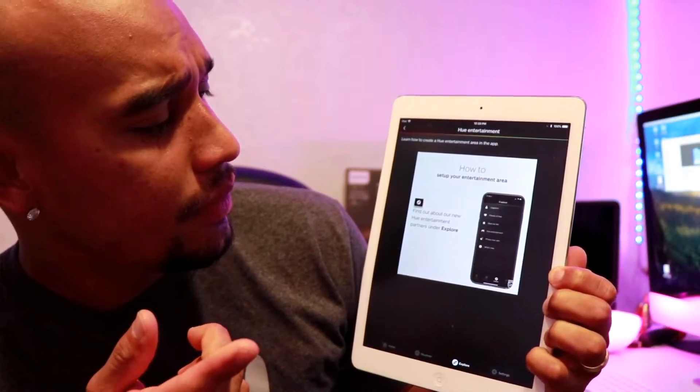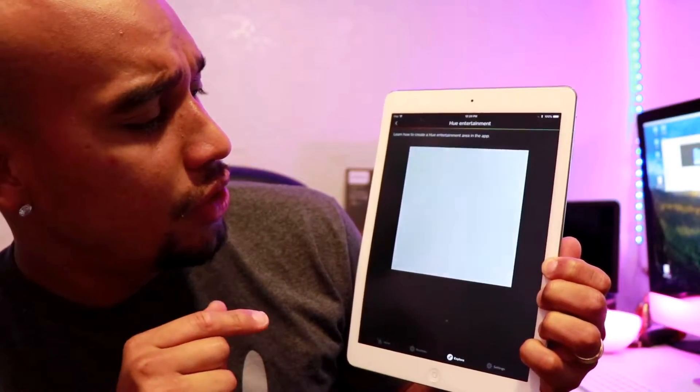So that means you need to use a third-party app to use the entertainment areas. You know, you turn on the TV and you're expecting to do that — that's how they show it in the video. The lights are supposed to pop up and change colors and everything. That's what you're expecting. But it's not going to happen, because they don't have it yet.